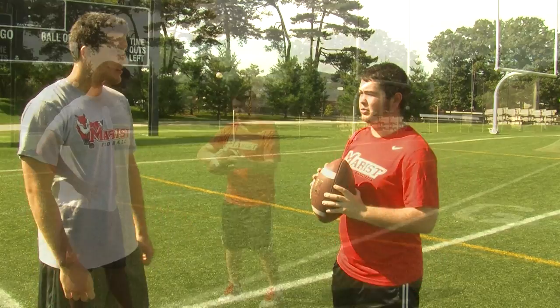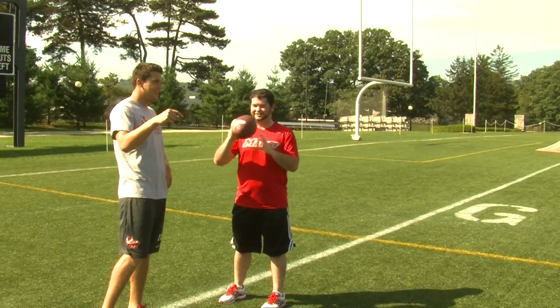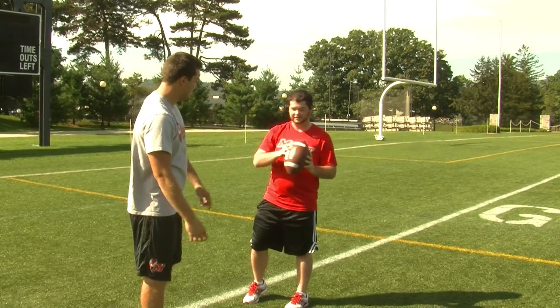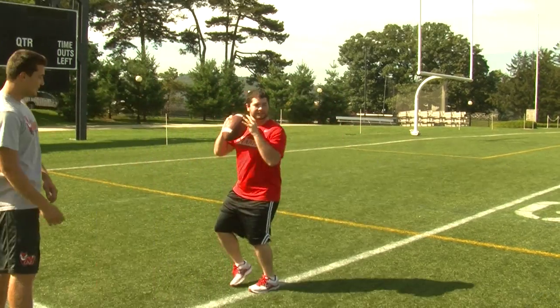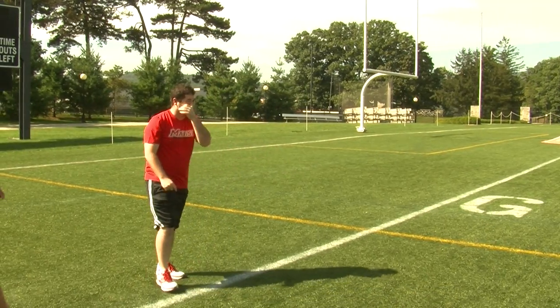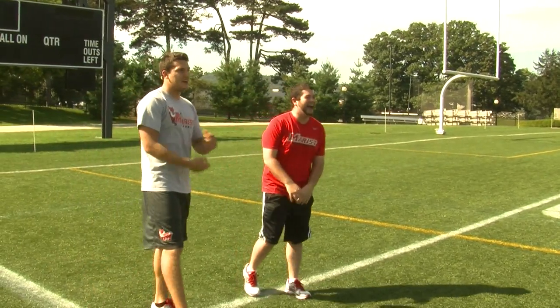Just like that. Perfect. You want to come through, snap, over the top, heel pop. All right, I threw it far. I don't know about getting a spiral — your hands can't really... I'm just glad you're holding it.